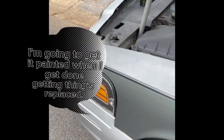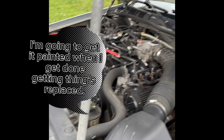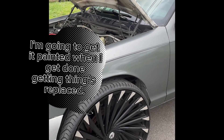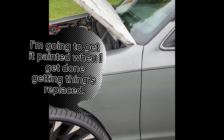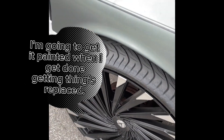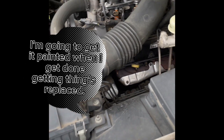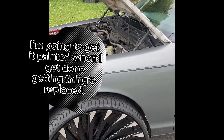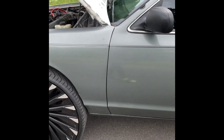I know everybody's like, 'Damn, how long is it gonna take this guy to get this car painted?' As long as I feel like it — whenever I feel like getting it done, which will not be anytime soon, because ain't no point in getting it painted and then something goes wrong and it's sitting on the side of the freeway. That's stupid and I ain't gonna do it.